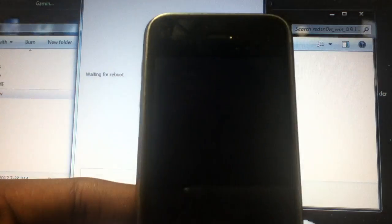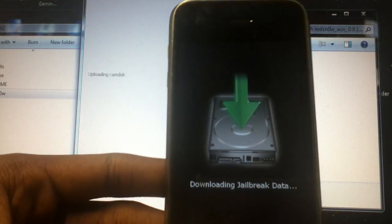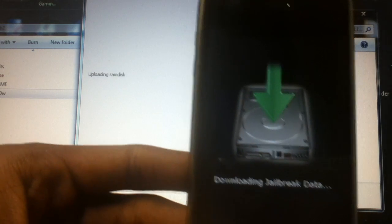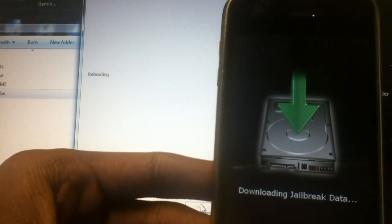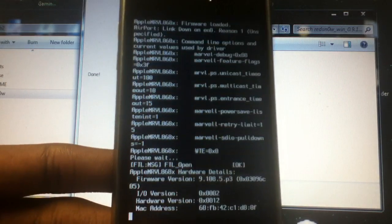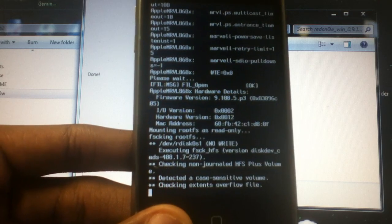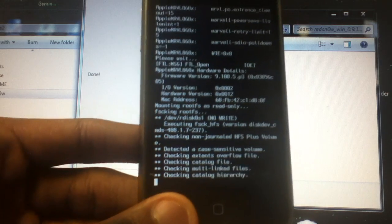Everything after this is done is going to take place within the device. It's real simple, not even hard. This is going to take about six to seven minutes, maybe seven to nine minutes, or even ten minutes at max.